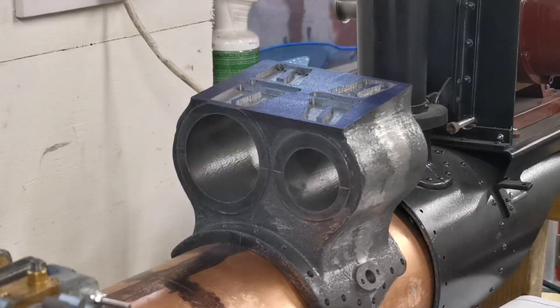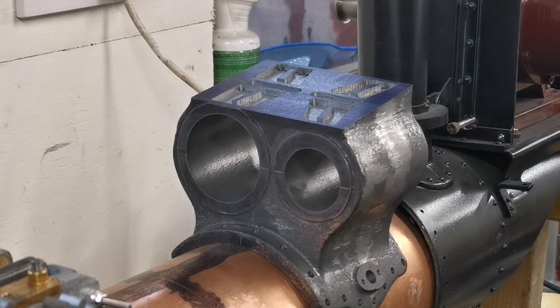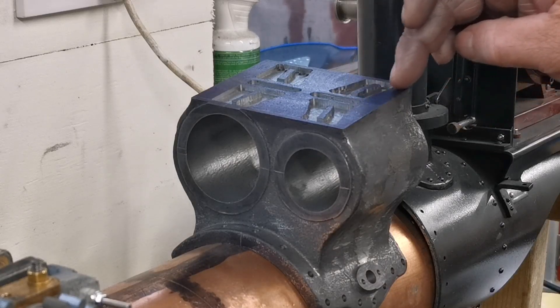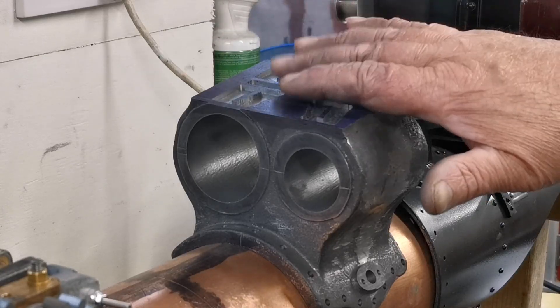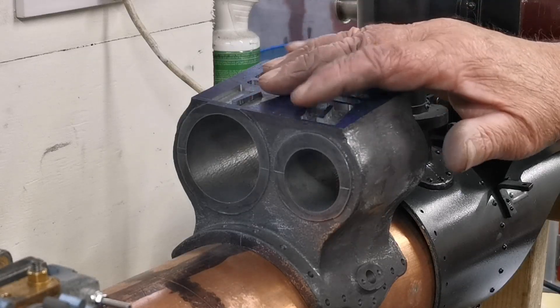Right, that's all four lots of holes drilled. That's the machining of the cylinder block done for the minute — there's still a bit to do, like fitting the studs in here for the next part that goes on top.